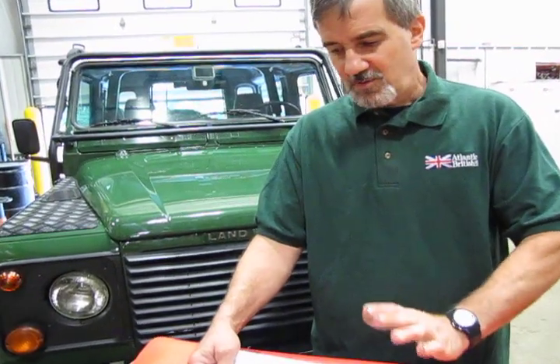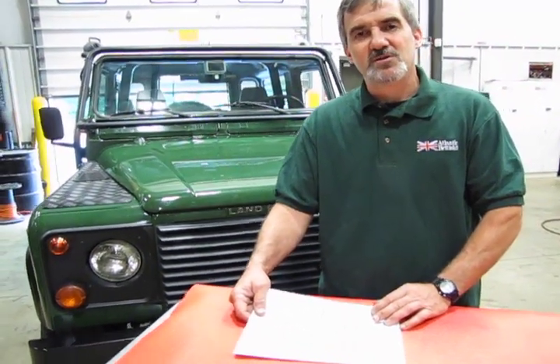Hi, I'm Doug, your tech support representative for Atlantic British. In this video we're going to touch base on an item that I get a lot of questions on. We have a lot of do-it-yourselfers working on their own vehicles, and the questions I get are: how are the cylinders numbered in my vehicle, and what's the firing order? Very basic, but sometimes really hard to find that information. I'm going to do a quick run-through on North American spec engines sold by Land Rover.